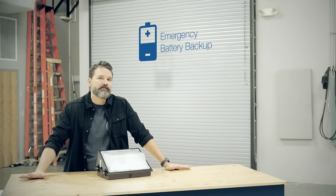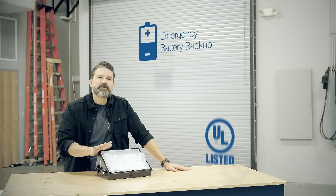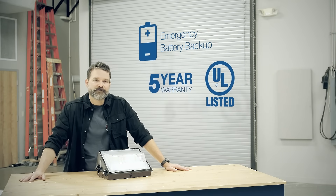And I can't forget to mention some of the other great features. It comes with an optional pre-installed emergency battery backup, meaning you're covered in the event of a power outage. It's also UL listed and backed by a five-year warranty, so you know your product is protected.